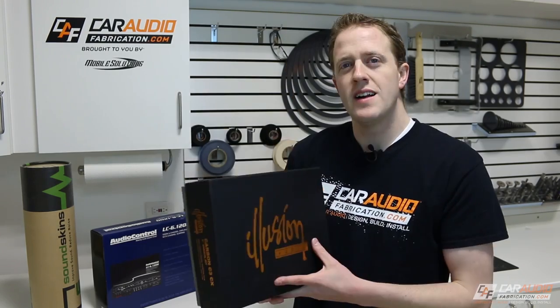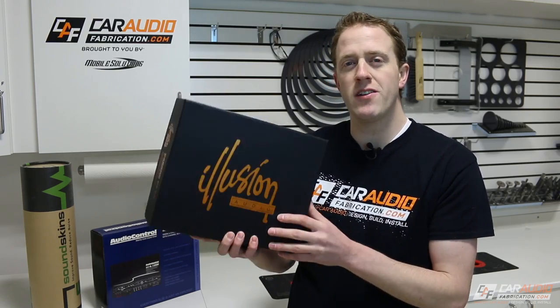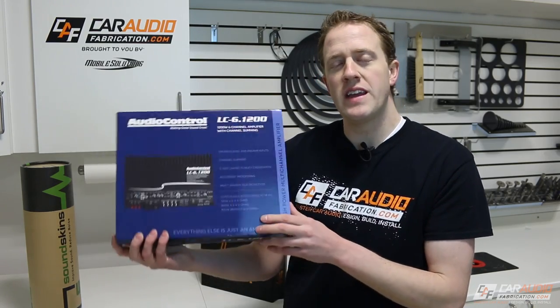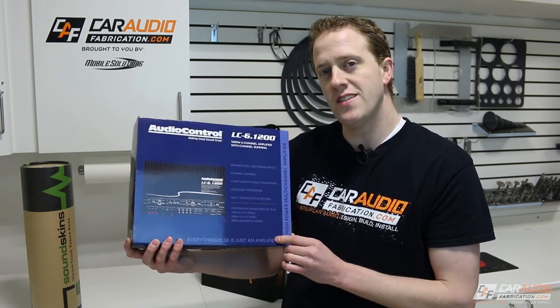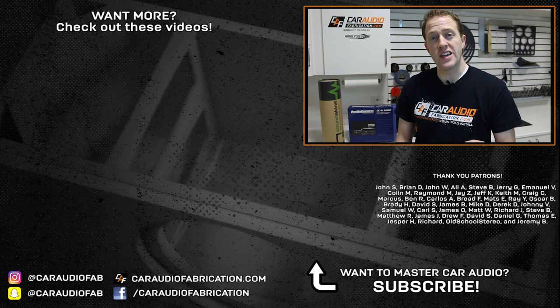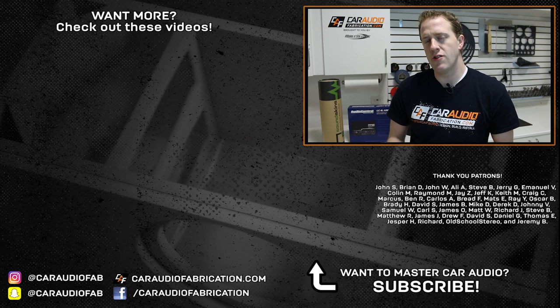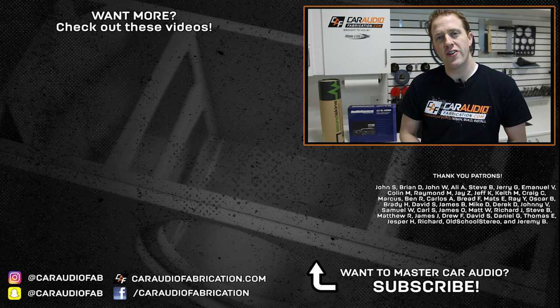If you're new here and would like to be updated when I upload future videos, I'd love to have you as a subscriber. Special thanks to Orca Designs and Illusion Audio for providing the Carbon C3CX speakers, to Audio Control for the LC-6.1200 amplifier, to Soundskins for the sound treatment materials, to Mobile Solutions for the tools and router bits used to make the rings, and to the Patreon membership team — John, Brian, Ali, Steve, Jerry, Emmanuel, Colin, and the rest — for helping me make these videos. Learn more about these companies and the Patreon team in the video description. Thank you for watching.